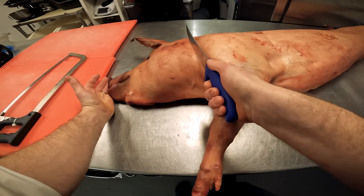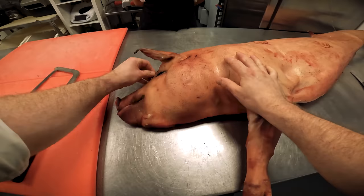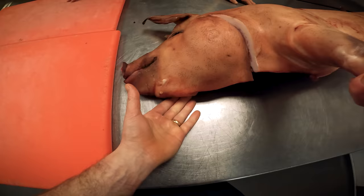Obviously if we go too low we're going to waste some of that lovely shoulder meat, and if we go too short the head is going to be a bit too small. You can see how lovely and plump the cheeks are - really nice. The skin has been lovely and dry aged. That skin is super crispy. They dry aged it at the butchers - it'll go into the abattoir, be killed, bled, chilled down, and then it'll go into the aging room.